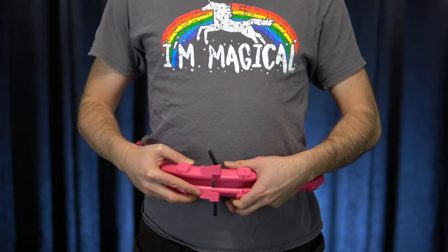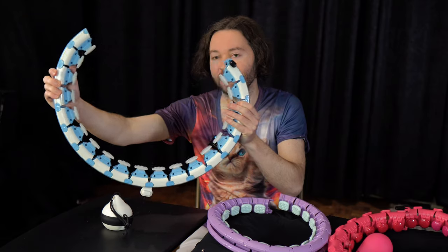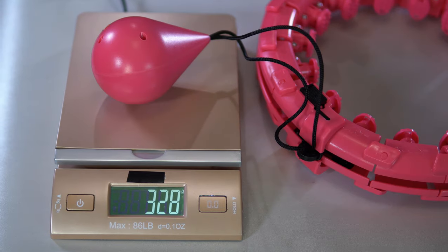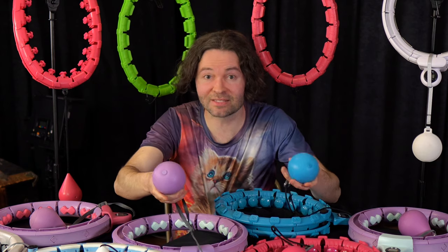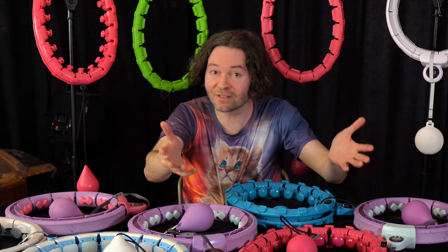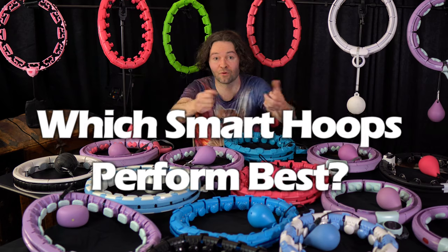I will also be checking for comfort and overall adjustability, along with looking at other features. I weighed each ball on a scale to compare the weights. So this is going to be an epic comparison with everything I'm looking at in this video. I definitely recommend sticking around for the whole video to see which smart hoops perform the best.